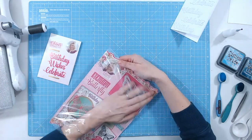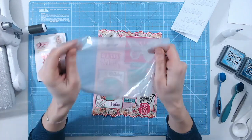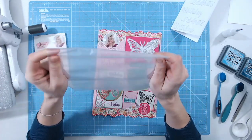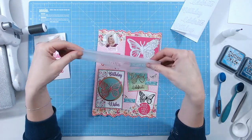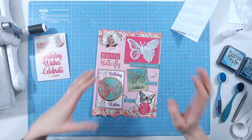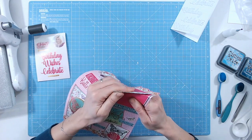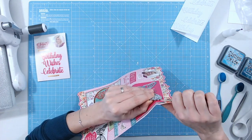Sometimes the sticky catches on the plastic. I always keep this plastic — it's perfect for blending, for storing little die cut pieces, and for mixing inks, which we'll be doing in a little while. It's really handy, so don't throw that away. I'm just going to carefully release the die now.